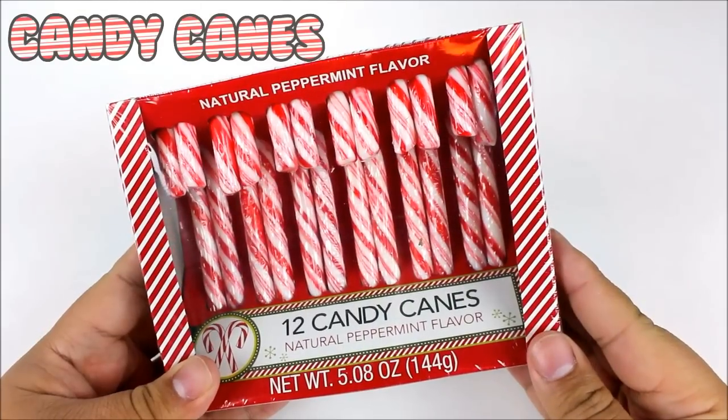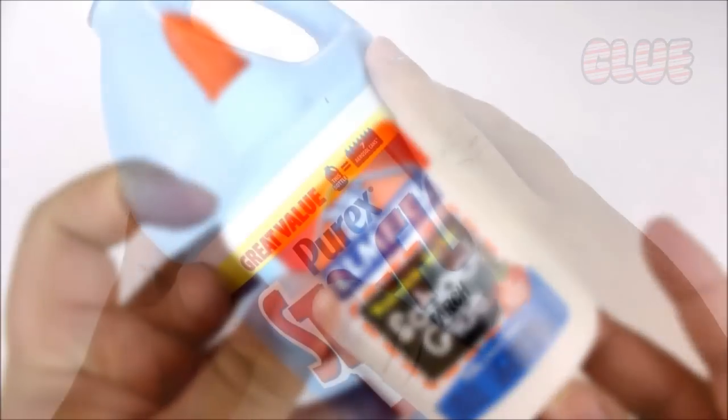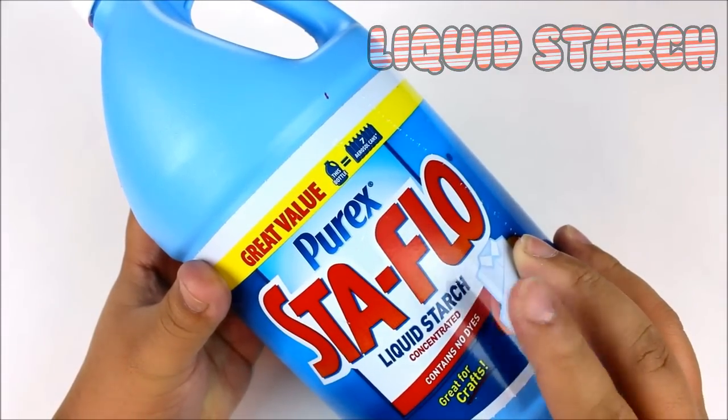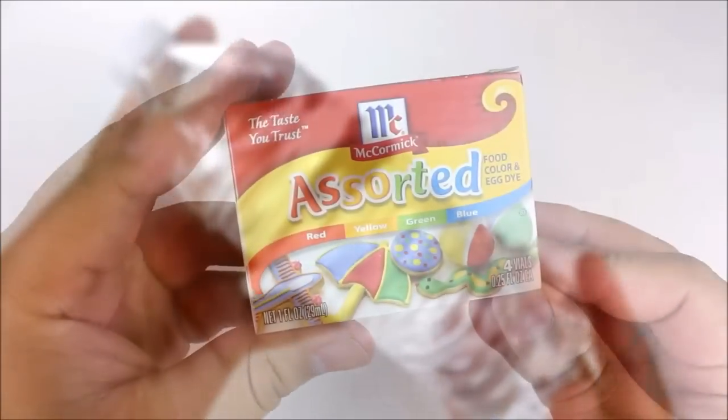For this DIY you are going to need some candy canes, Elmer's school glue, some liquid starch or borax, some water, and some food coloring.